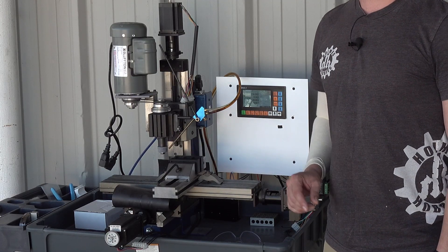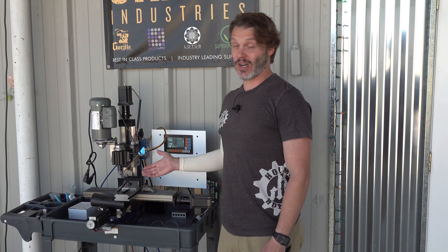This one is from the company TAIG, T-A-I-G, and it was essentially a little mill. I converted it to CNC and then we converted it after that into a vertical grinding machine.